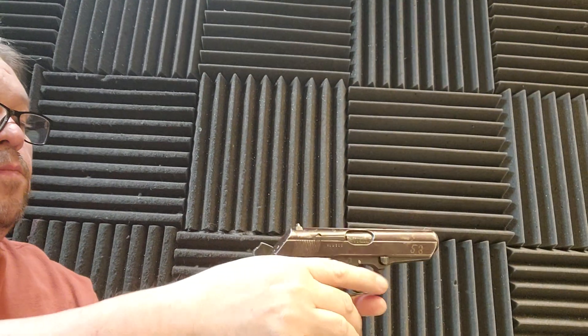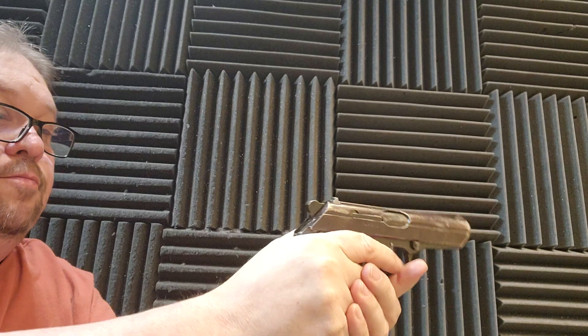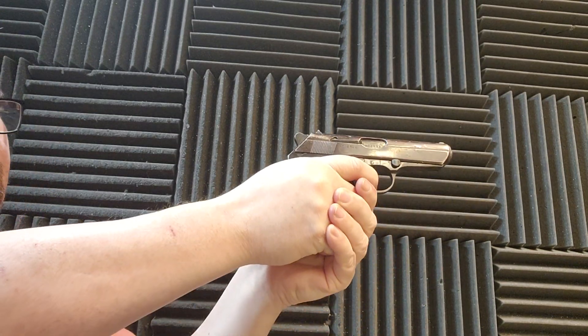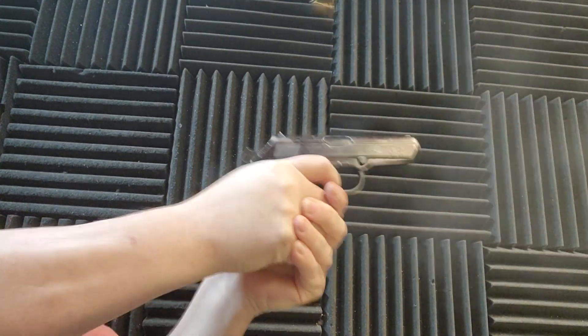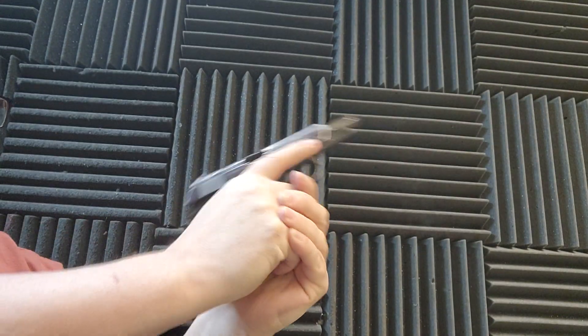32 ACP, the CZ 50 function test. 32 ACP power — let's try double action first. Eight rounds go by real fast. Continuing first shots with the CZ 50.